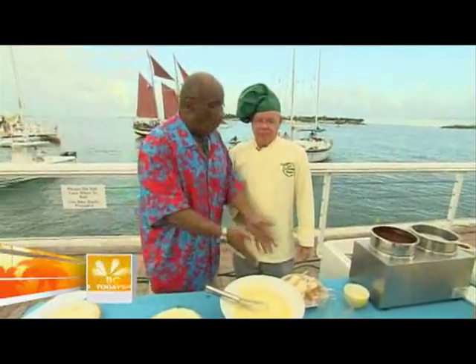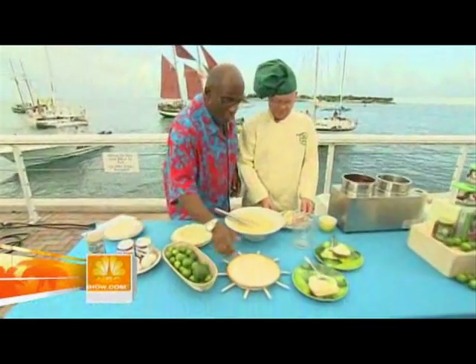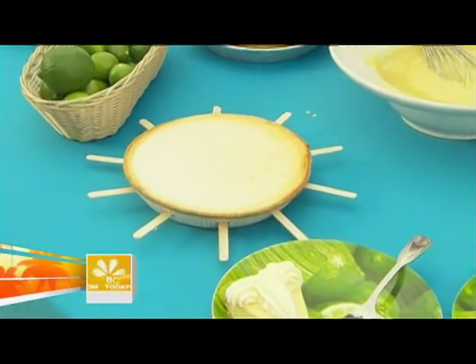Then it comes out, you let it cool, you throw it in the freezer. You stick these popsicle sticks in and then cut it up.